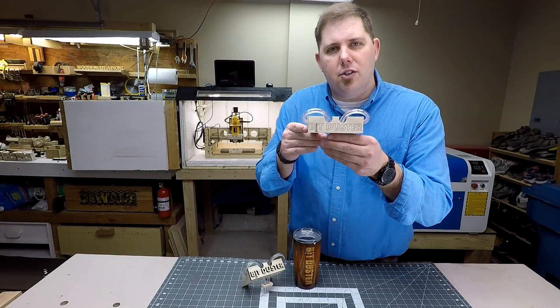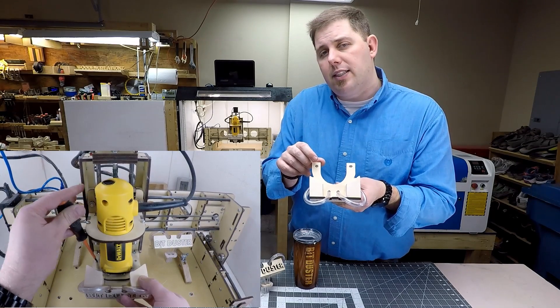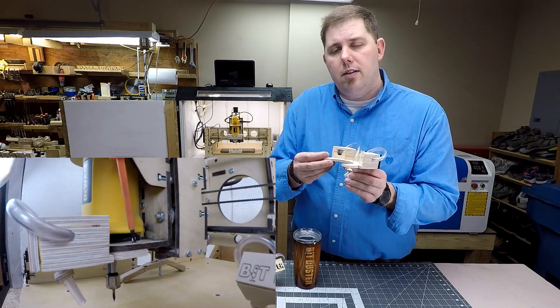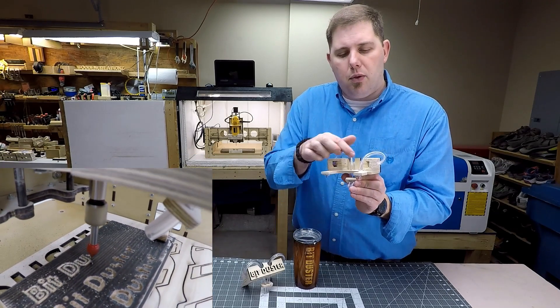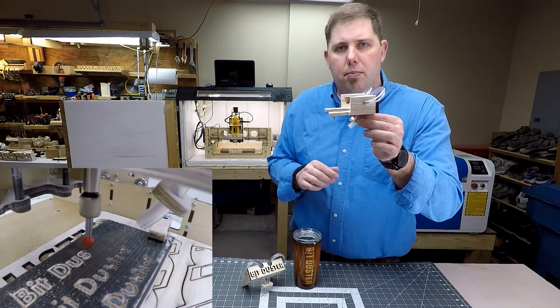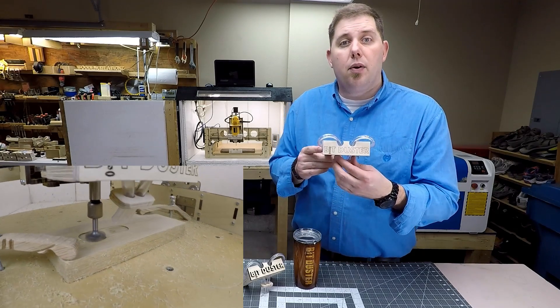This is a BitDuster. The way that it works is that it mounts to the base of your E3 CNC — like the one behind me — with these two screws. Then your DeWalt exhausts air into both of these holes, which gets rerouted through this vinyl tube, then blows onto your bit.